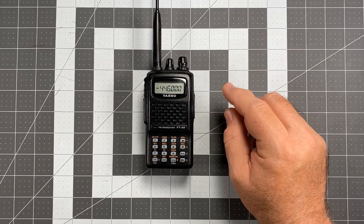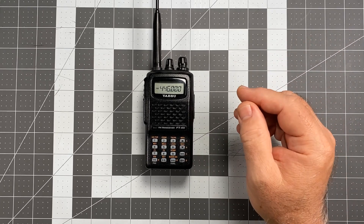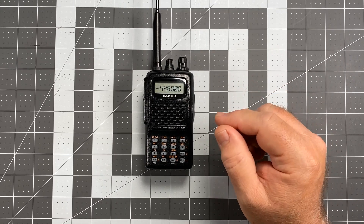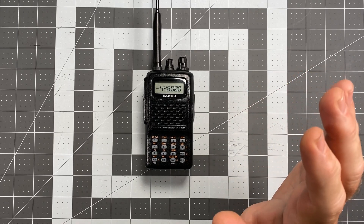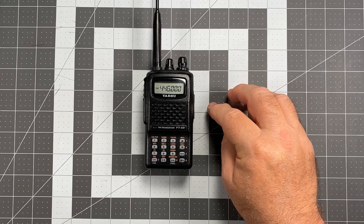What we're going to do today is turn off a feature that on paper should actually be a useful, convenient, and important feature of this radio — if it worked properly. But unfortunately with the Yaesu FT-60 it does not. Turning this feature off is going to save you a ton of frustration moving forward, and it's an important step to carry out early on with the radio.